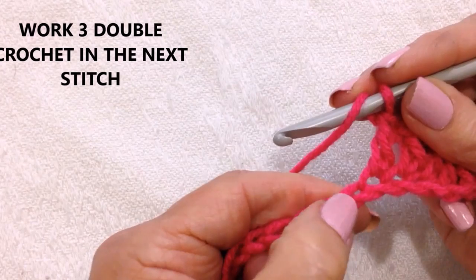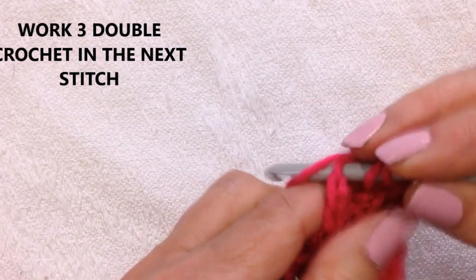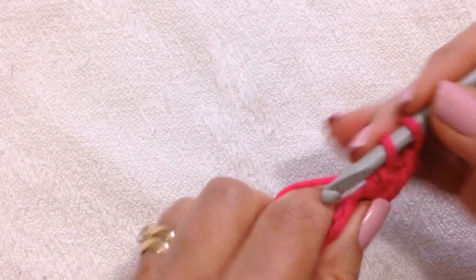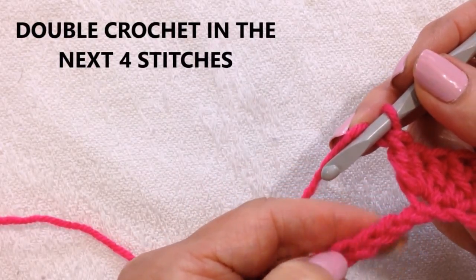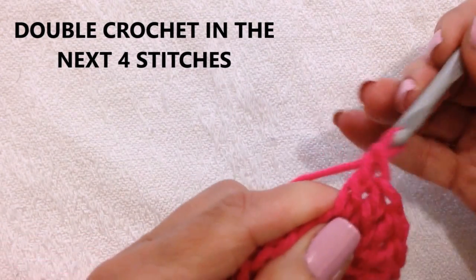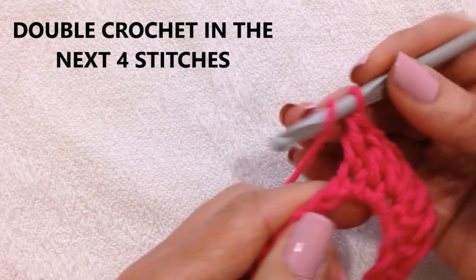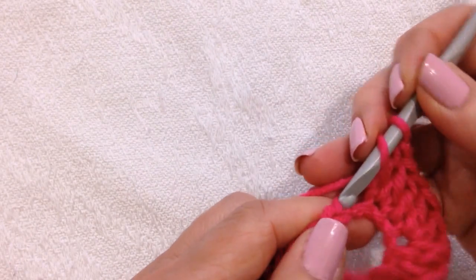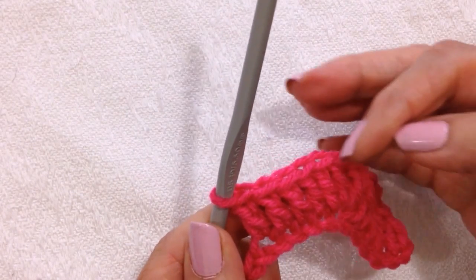Three double crochet in the next stitch: one, two, three. Double crochet in the next four: one, two, three, four. Okay, so you've formed your first peak.